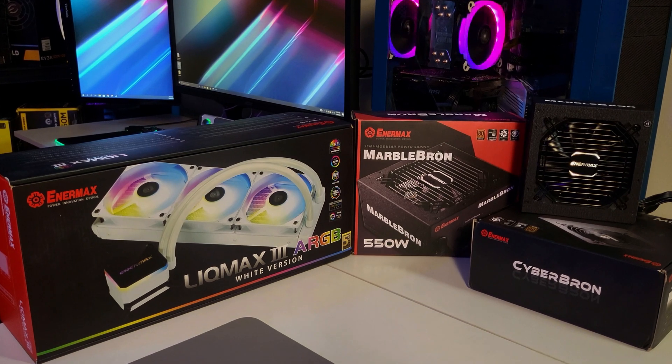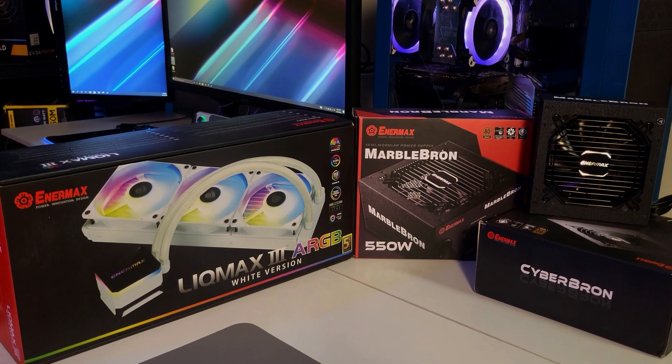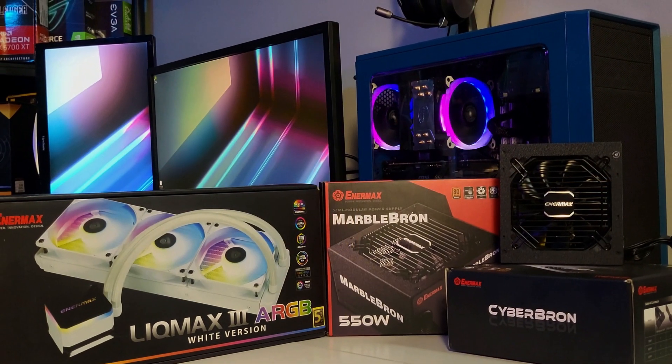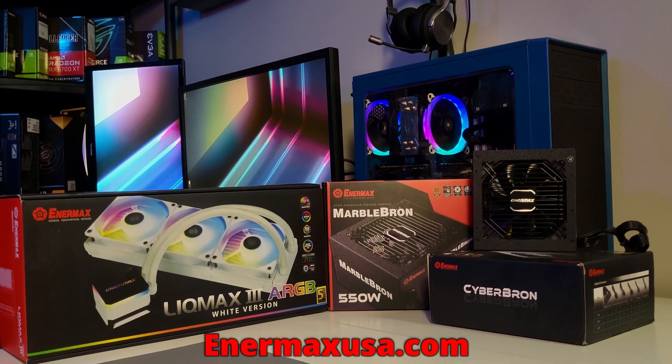This video is brought to you in part by Enermax. Enermax is a leading manufacturer of high performance PC hardware including their well built budget friendly CyberBron and MarbleBron series of power supplies, along with their new LICMAX 3 series AIOs now available in white. For more information please check out the link in the description below.